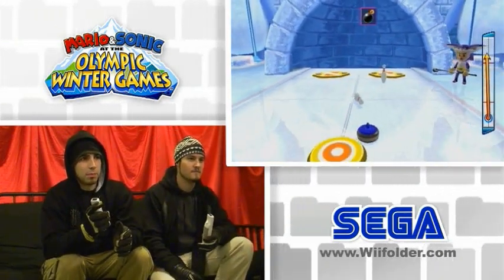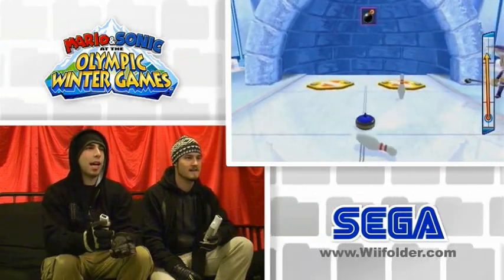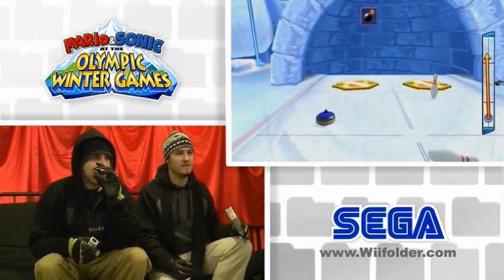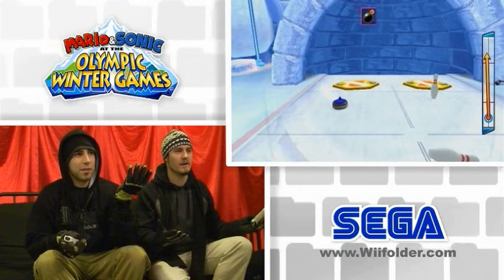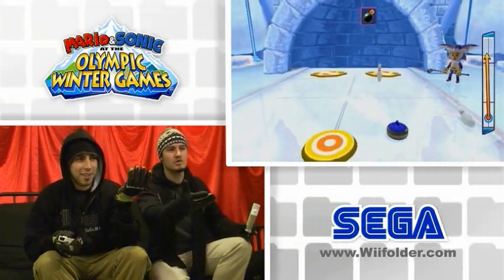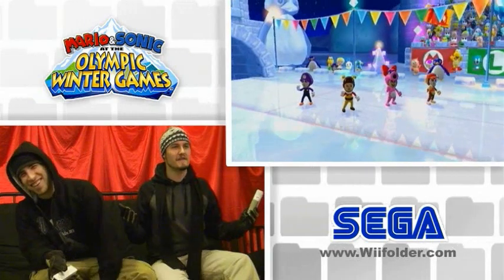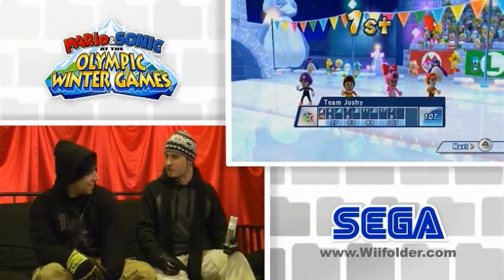Yeah. Boom. What is that crap? Just end this. What did you use? Anti-gravity? Anti-physics? I don't know. Did you lose? Yeah, I lost. Yes! This is take number three by the way. Team Mario victorious over Sonic — you know it's the story of Sonic. Thanks.